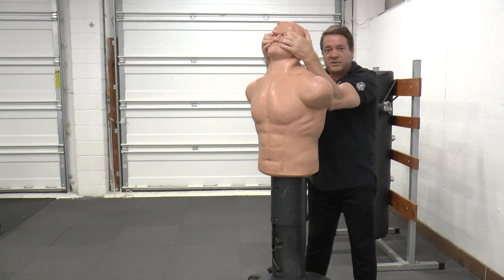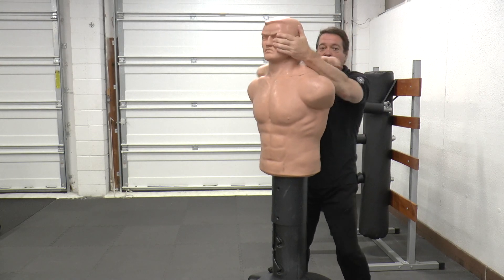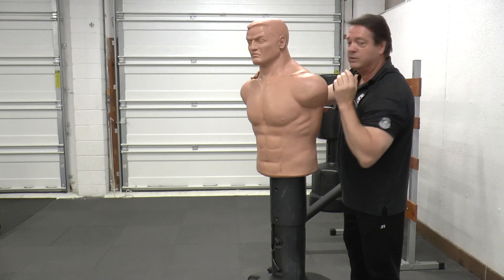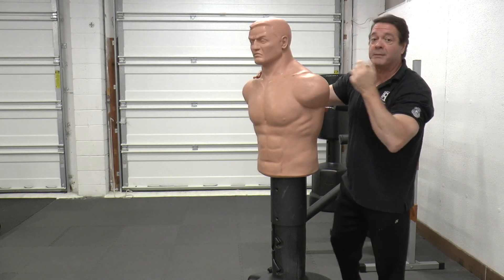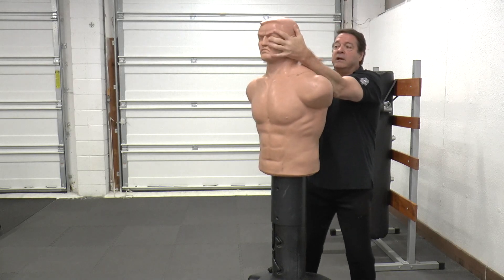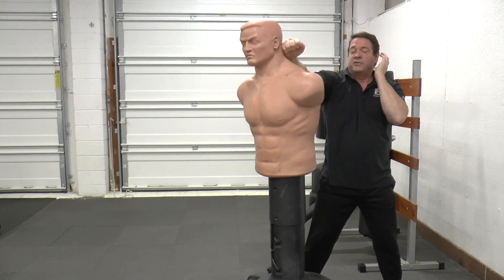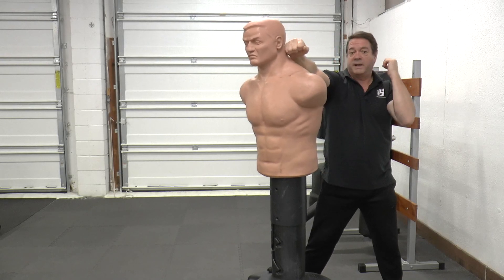Once their head is back and in position, there's an elbow to the occipital region. You can look that up if you're not familiar — basically, it's the bottom of the back of their head. So you're here: elbow, hammer fist to the kidney, hammer fist to the same region on the back of their head or the back of their neck.